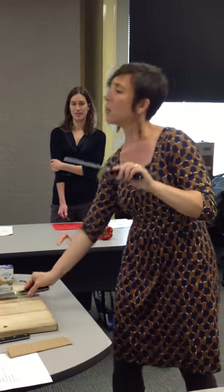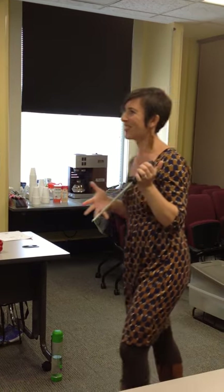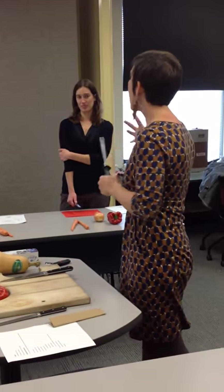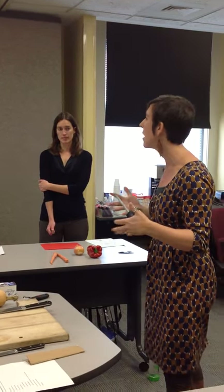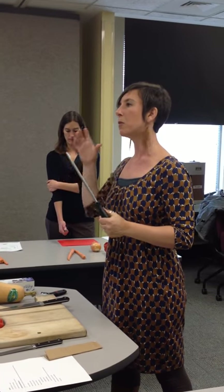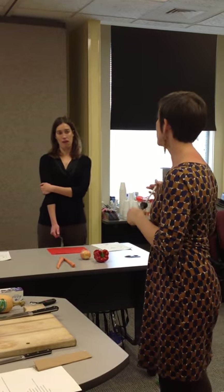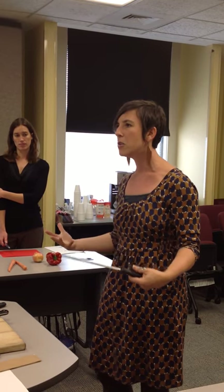If anyone has a sharpening steel at home — ideally, this is for using every maybe five or six times you use the knife. Some people will say every two times, but we're not that hardcore here. This is going to keep a general edge on the knife. You should still take it to be sharpened professionally, if you can, a few times a year, depending on how often you use your knife.